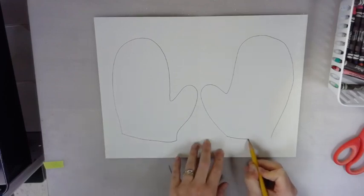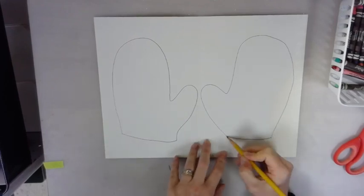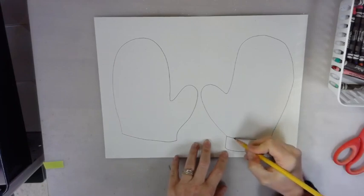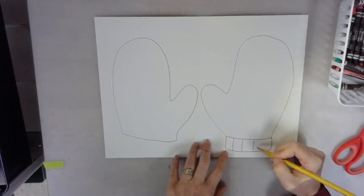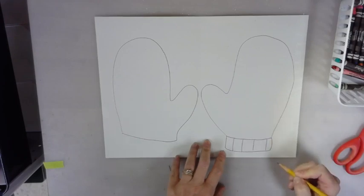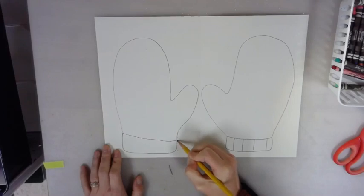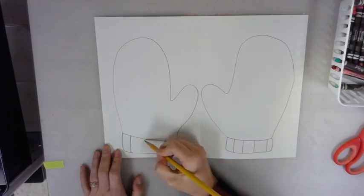You're going to connect them with a line at the bottom to close them off, and we're going to create a little sweater at the bottom where it goes around your wrist — it hugs your wrist so the warmth stays in your mitten. Use vertical lines to create that little sweater part at the bottom of your mitten.